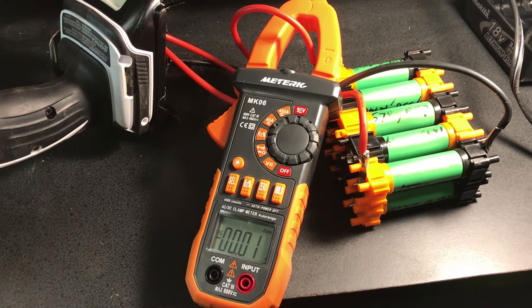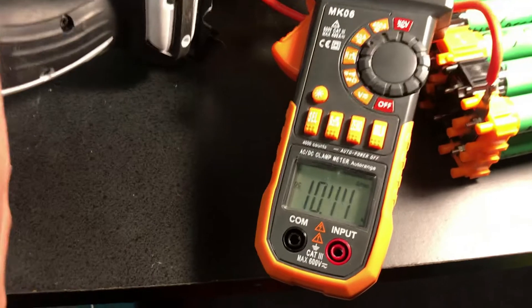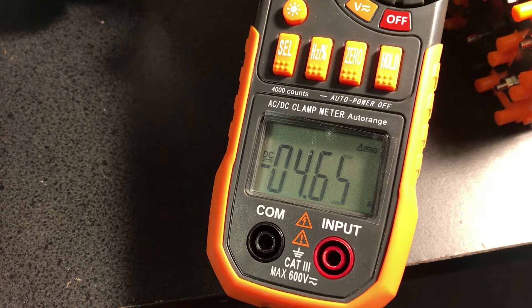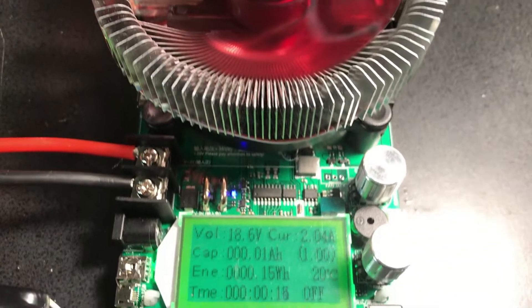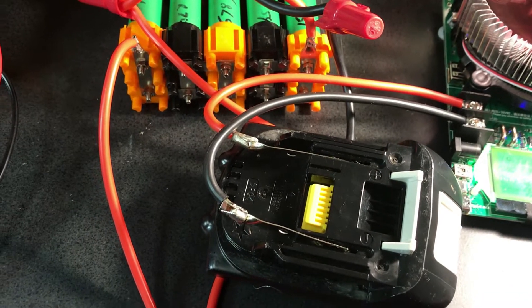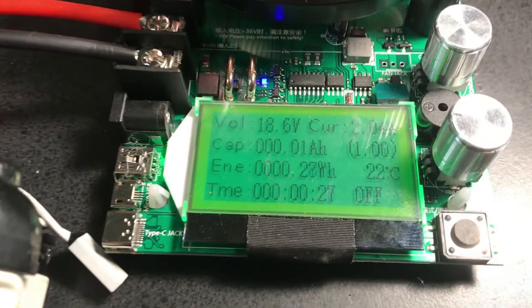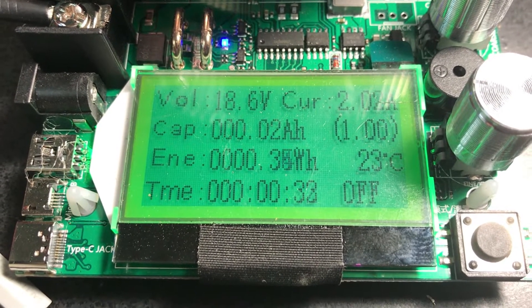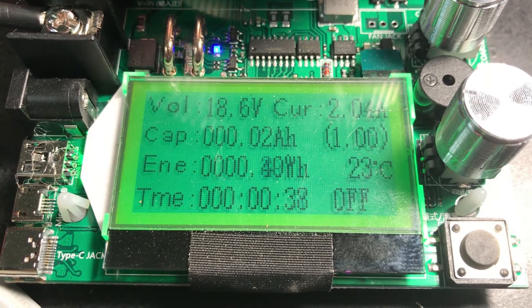We have the temporary battery pack hooked up to the drill to see how much it draws. I've connected a battery load tester to the temporary battery testing the reclaimed cells. I've reset it and set it to about 2 amps, which is sort of an average load for a tool, and we'll watch to see how many watt-hours we can get out of it.